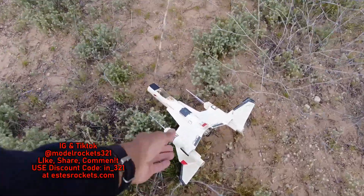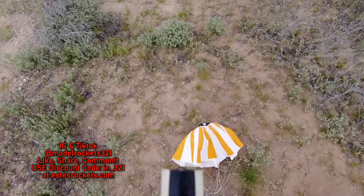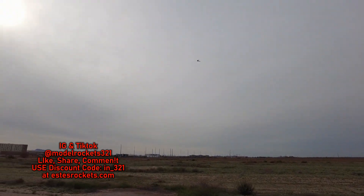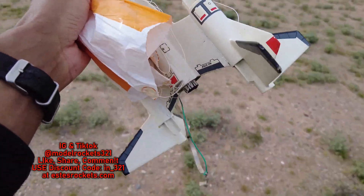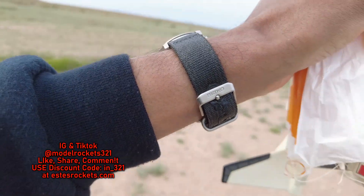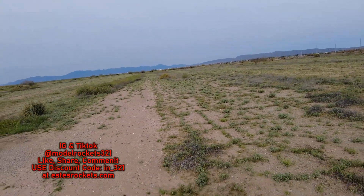A little further than normal — Strike Fighter kind of landed and cushioned itself in these little bushes. Nice flight. This rocket always does well. If you can find a Strike Fighter or clone one, it's definitely worth it. There's a nice helicopter flying overhead too — check him out, all you aviation people. Well, here we are — Strike Fighter, let's pack it up guys. Model Rocks 321, thanks for joining me on another launch adventure. Got myself a nice walk, got some exercise today. Subscribe to the channel — I'm out, peace.